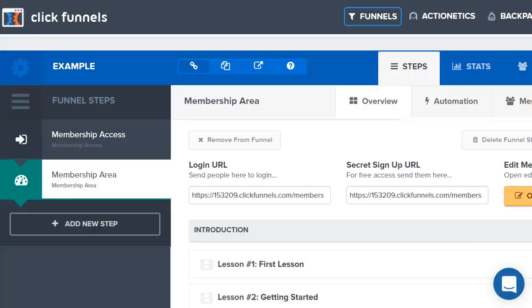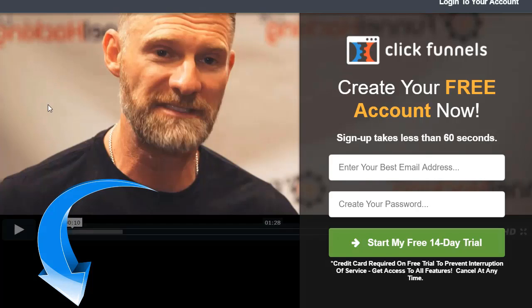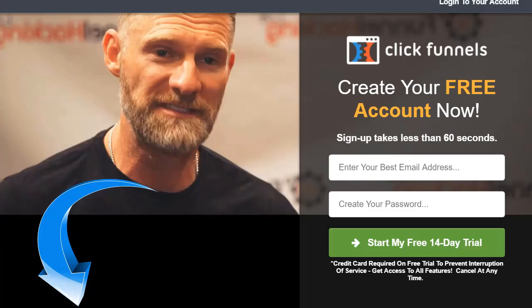When you click the link down below, it's going to take you to a page with a video playing. All you have to do is enter your best email address, create your password, enter your information, and you'll be good to go to start your free 14-day trial of ClickFunnels. Be sure to click the link down below and enjoy.